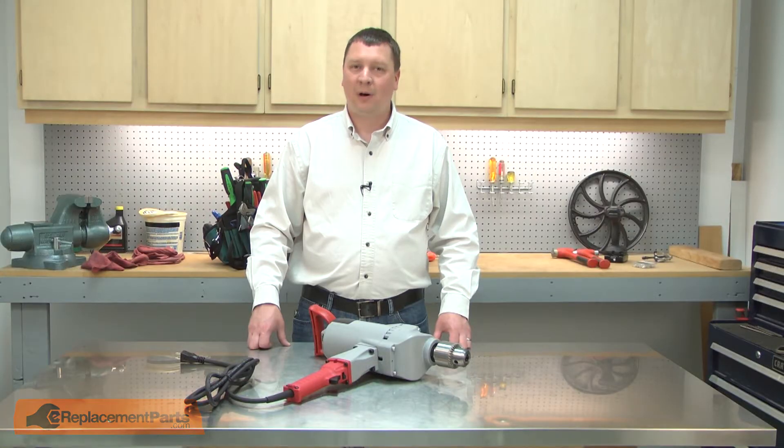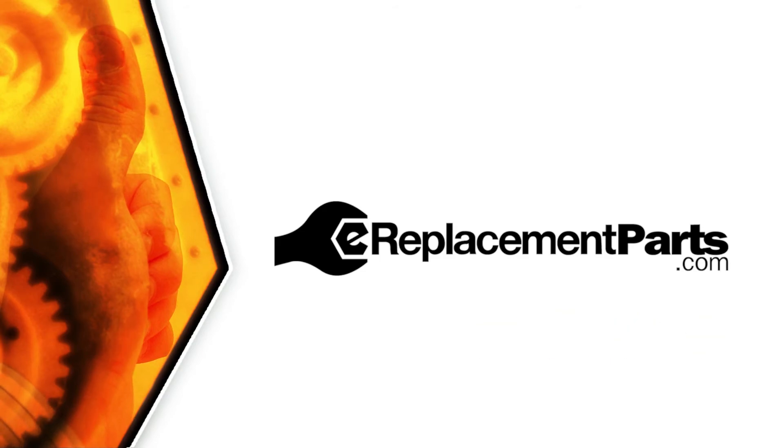And now you can replace the ball bearing in your power tool. Be sure to check back often for new videos and expert advice. If you found this video helpful, give us a thumbs up and leave a comment.